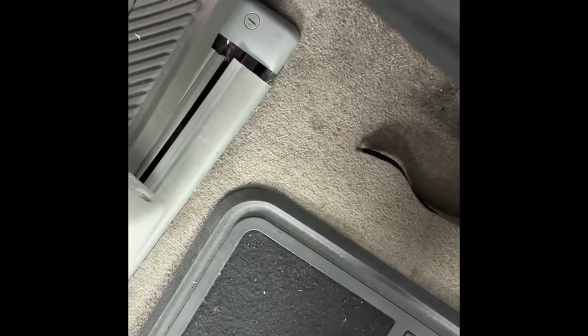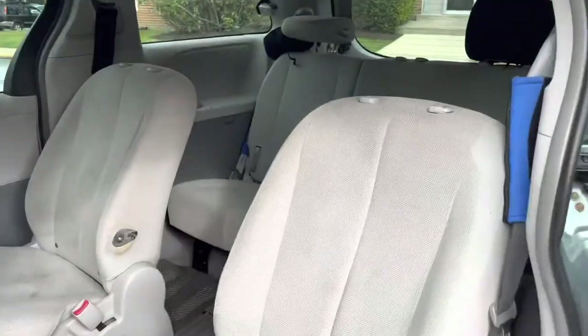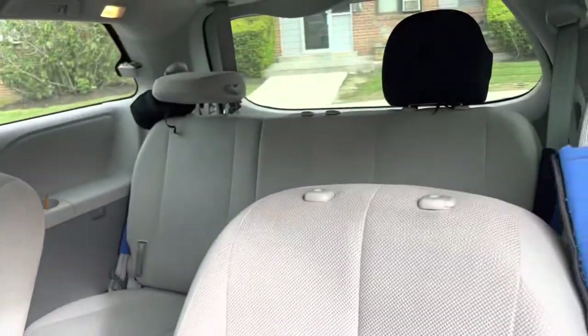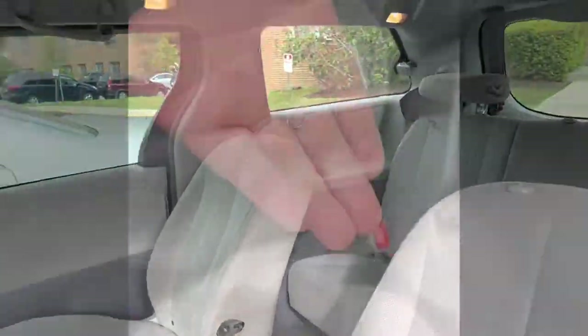I'm removing the belts from the bottom because this kind of seat cover has belts that attach to each other from the bottom. The ones I'm going to install are totally different and don't have that. These seats are not too bad for five years old with babies — it's hard to keep the car clean when you have kids. I already removed the old covers, and these are the metal wires used to attach every single strap that came with them.